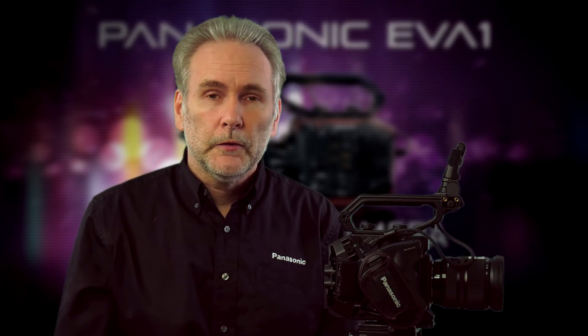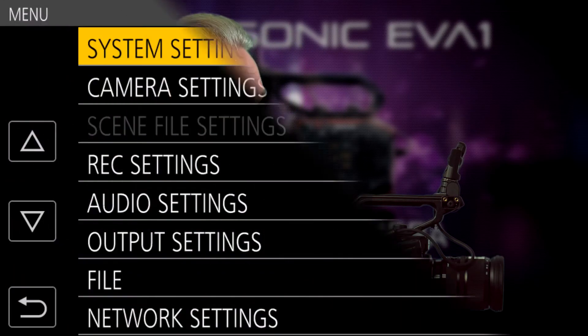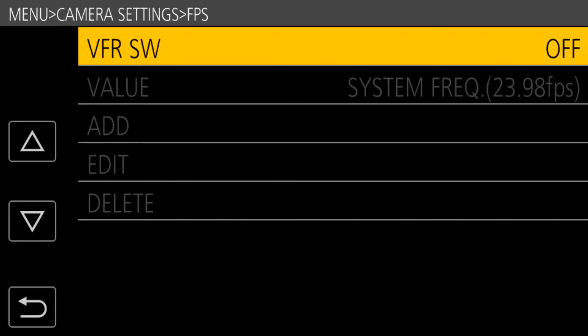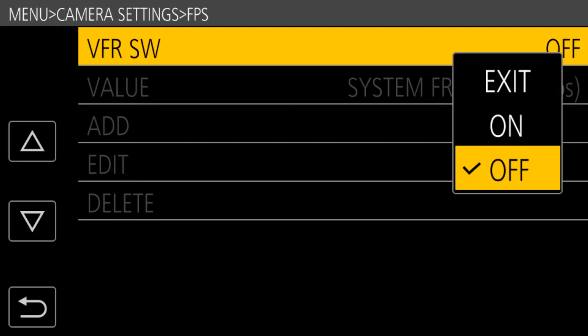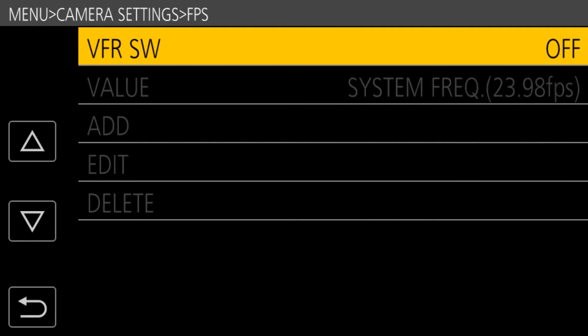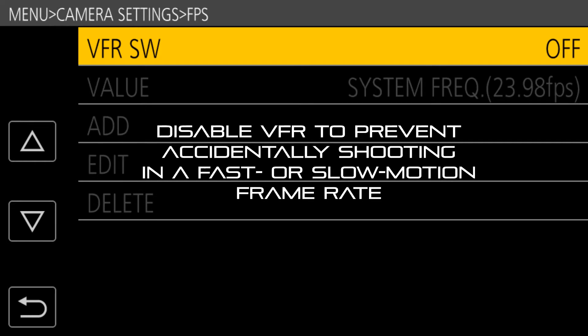To enable variable frame rates, go into Camera Settings in the menu. The first item is FPS, and within that you'll find the VFR switch, which you can turn on or off. You'd want it disabled during normal shooting to avoid accidentally switching into a variable frame rate, which would cause all your playback to be in slow motion or fast motion.